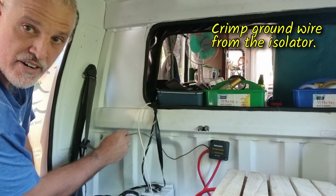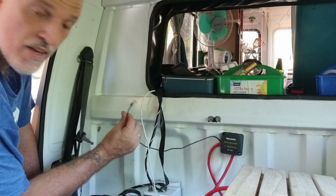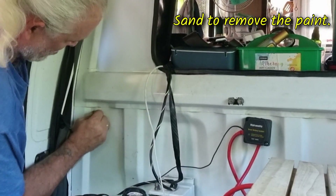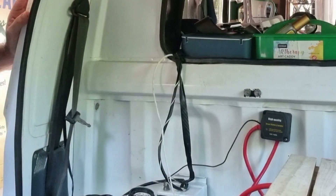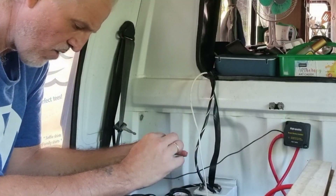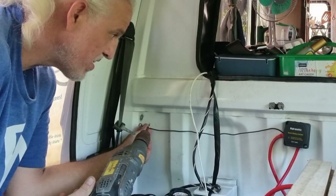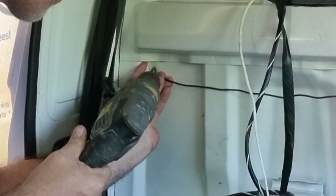So with the ground wire coming from the isolator, I already crimped this on. I'll put it over here in the corner. I just sanded this off — you don't want any paint because that's not going to give you the ground connection you need to the metal. Then we need our washer.